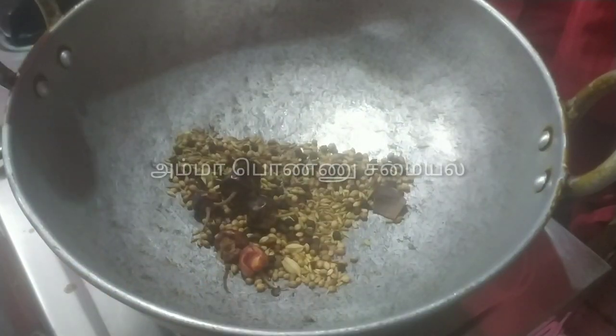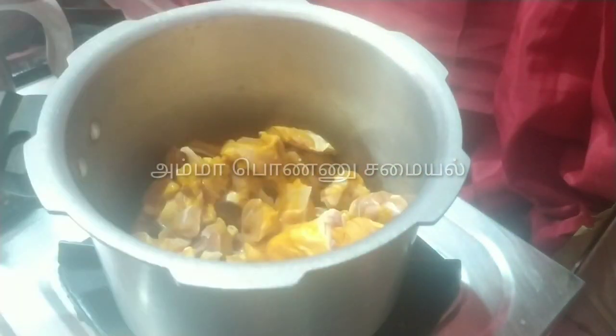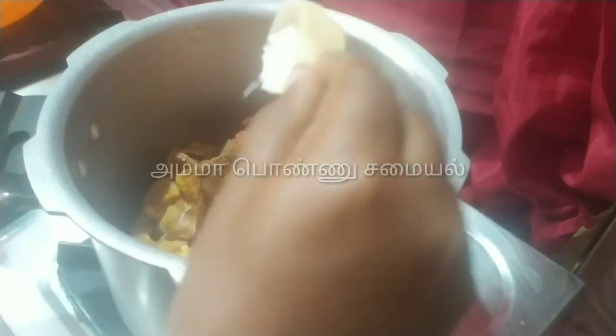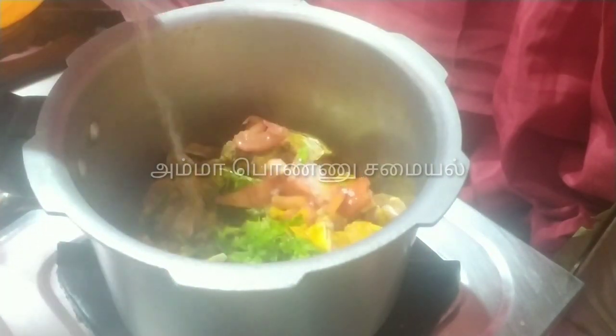Mix the pan and cook. Add some salt. We are going to fry it — it will all come together through the salt.